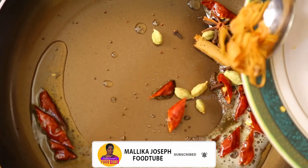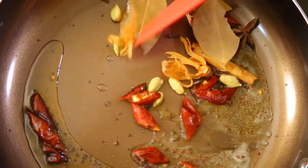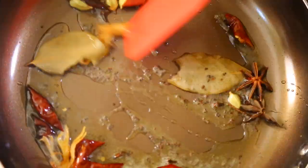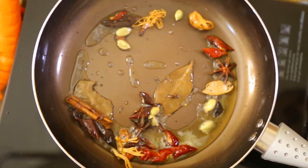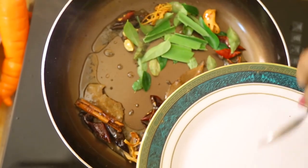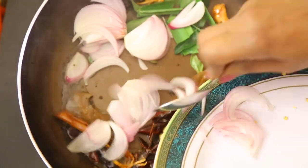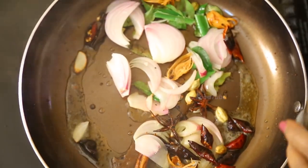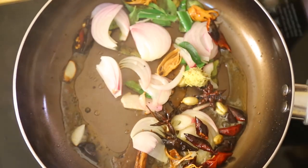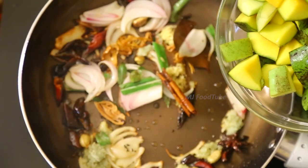Also add nutmeg — flour if you like — and bay leaves. Allow it all to get stir-fried. Then add curry leaves, pandan leaves, and onions. Another thing needed here is ginger paste and garlic paste.